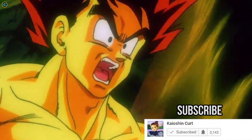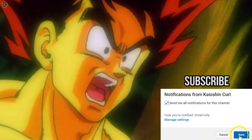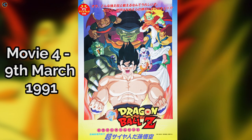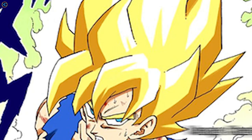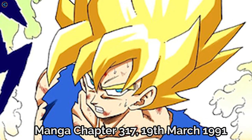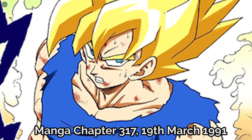False Super Saiyan was a form entirely exclusive to Dragon Ball Z movie 4, entitled Super Saiyan Son Goku. The movie debuted on the 9th of March 1991, only 10 days before the true Toriyama-designed Super Saiyan form debuted in chapter 317 in the manga on the 19th of March, 1991.